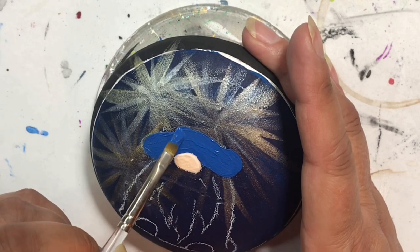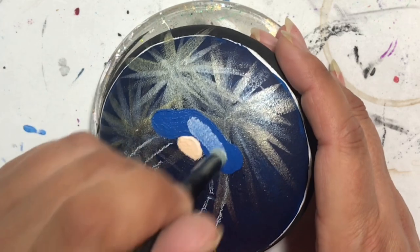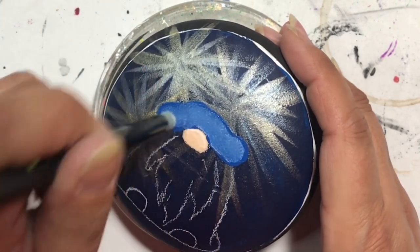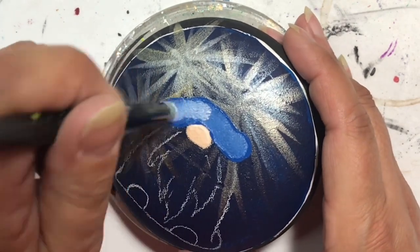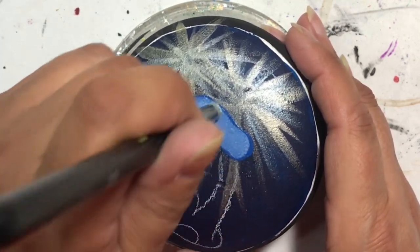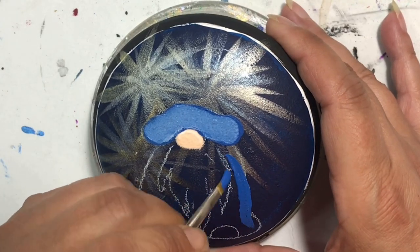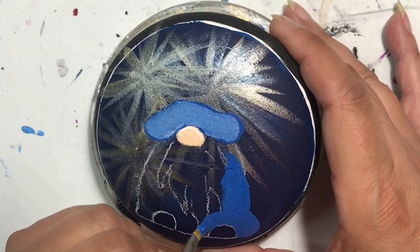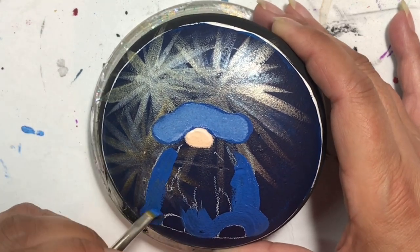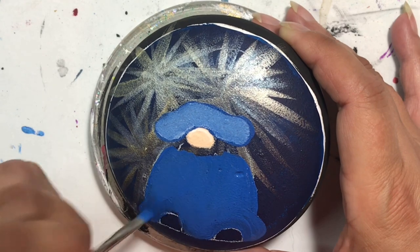I definitely wanted to keep this in with the American theme, so I had to go with red, white, and blue. I also had to put on some stars and stripes. I put on a blue called True Blue from Folk Art, then added a little bit of white to lighten it up, because I wanted the original color to be the shadows and the white to indicate where the light sources are.